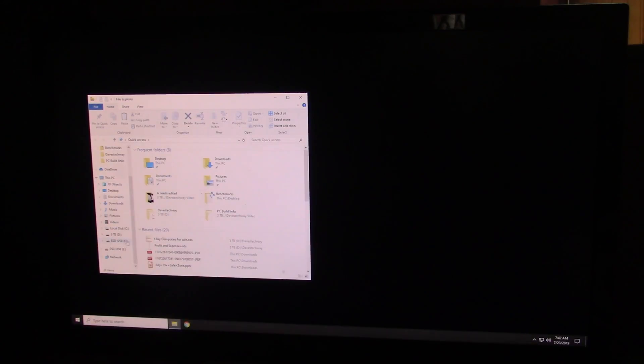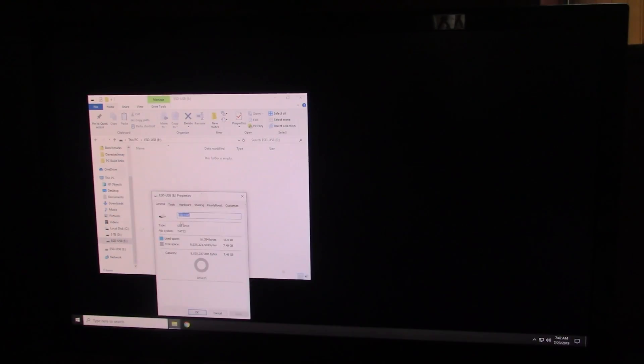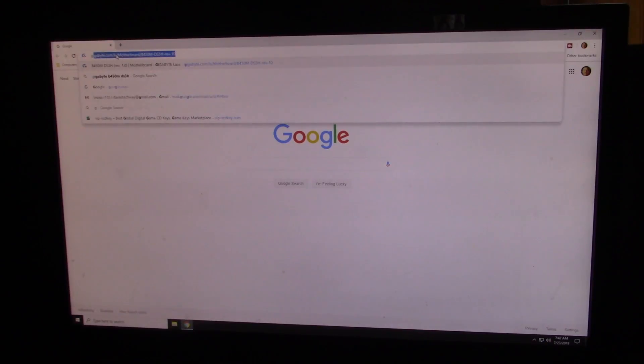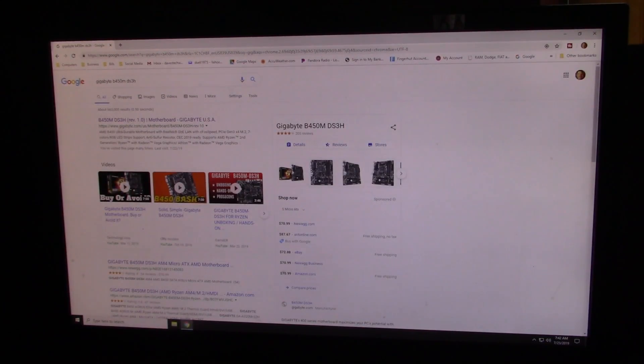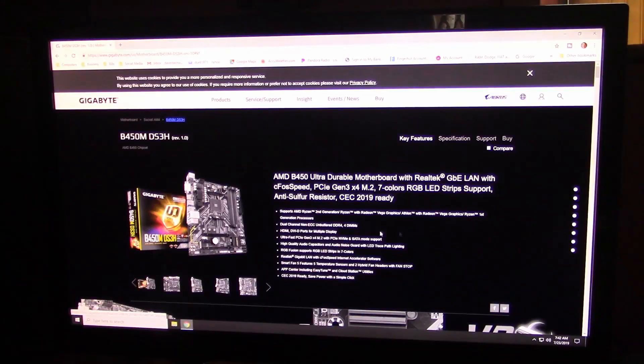Here we go. I want to show you that I've already got my flash drive into my computer — it's right here under E. Yours may be different, but mine showed up as the E drive. Pull up your web browser; I use Google. Go to Gigabyte, search B450 DS3H. You want to go to the Gigabyte website at the top — gigabyte.com. Click on that; it should bring you right to the page for your exact motherboard.